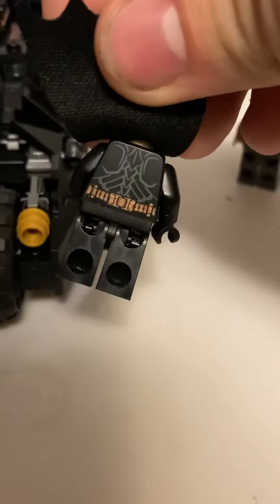Moving on to the Tumbler itself. There's some back printing on there too. I really like that — it's very movie accurate with the spine detailing.